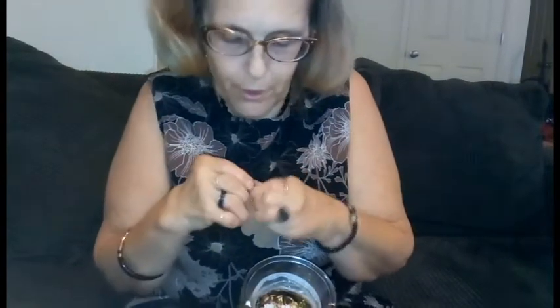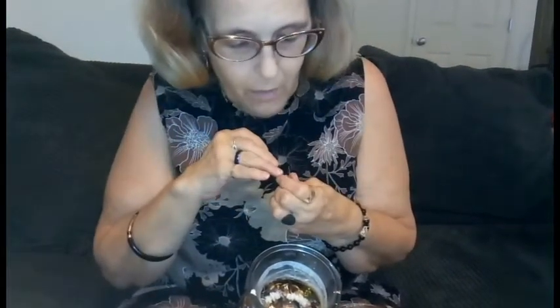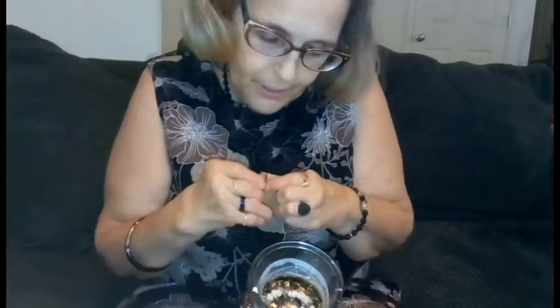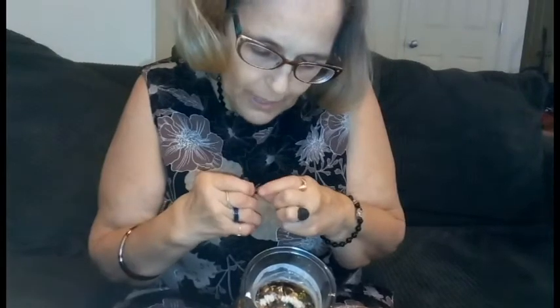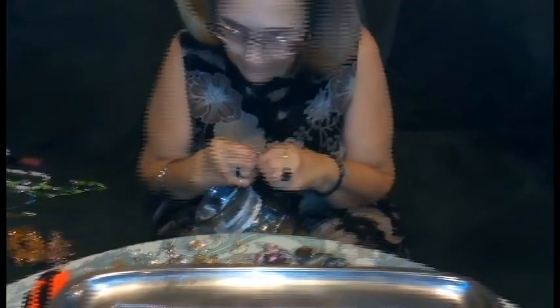This one is gold-toned. Now, the back says 925. However, I do not think this earring is actually 925 — I'm checking the stem of it, but it's gold-toned. It has two itty-bitty little crystals and then a pearl at the bottom. I've got a lot of little earrings laid out here that fell out of the jar.